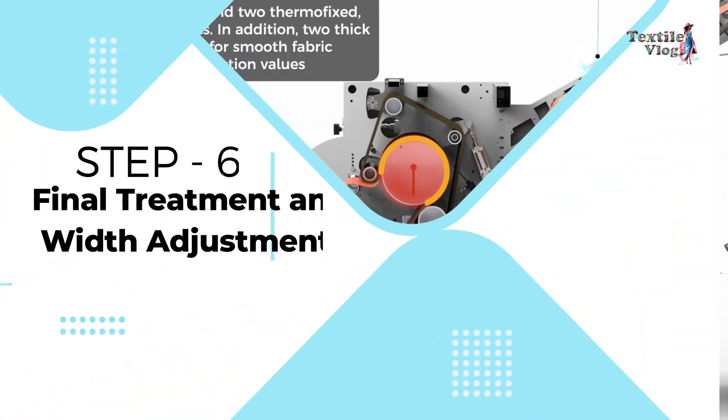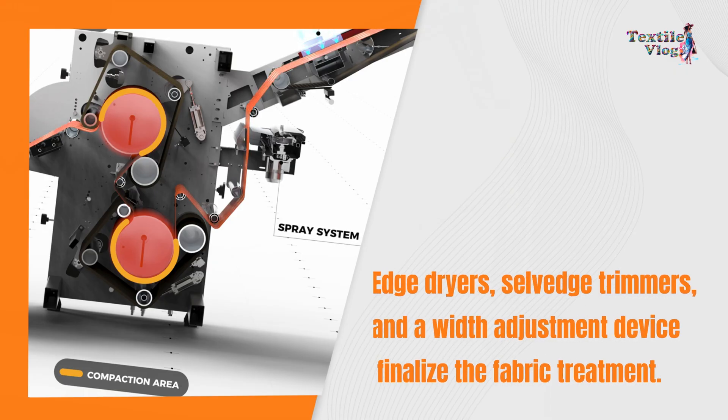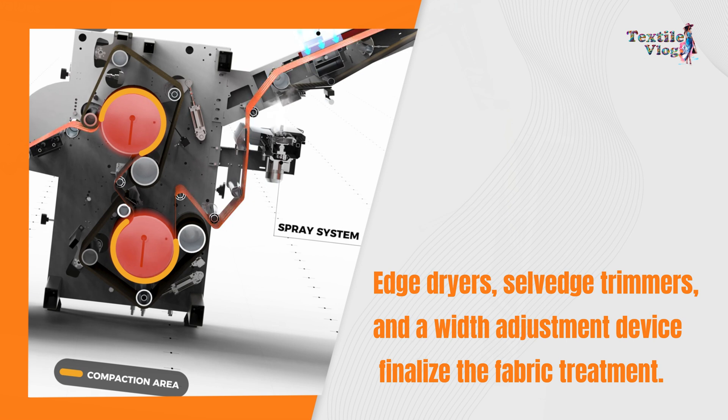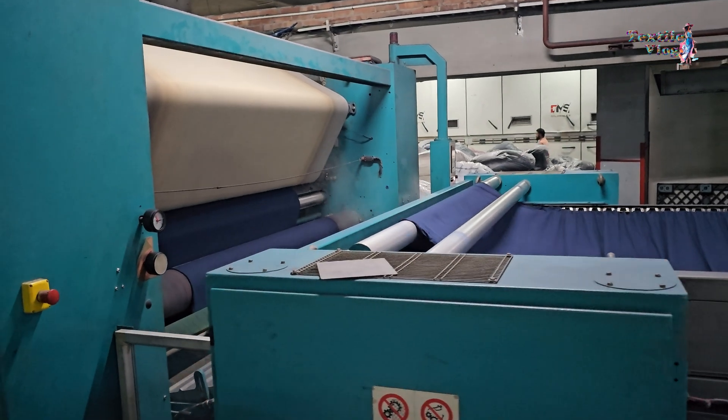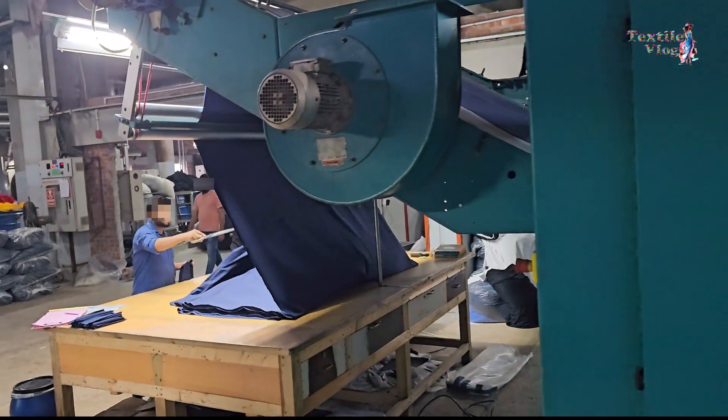Step 6 — Final treatment and width adjustment: These elements contribute to the fabric's stability and dimensions, ensuring it meets the desired specifications.